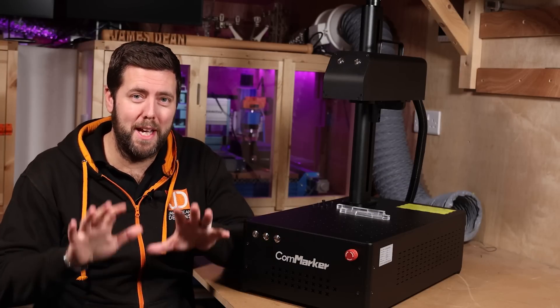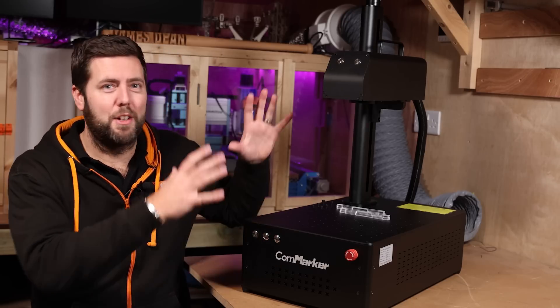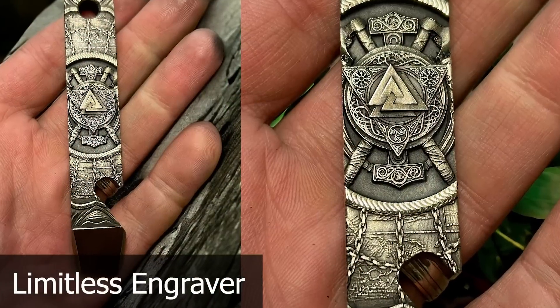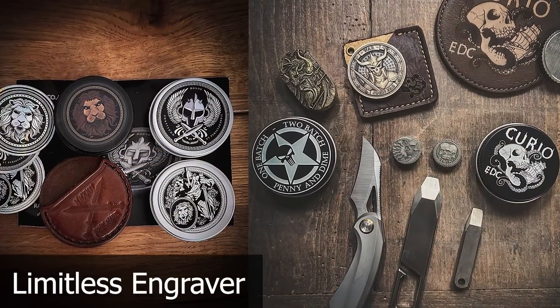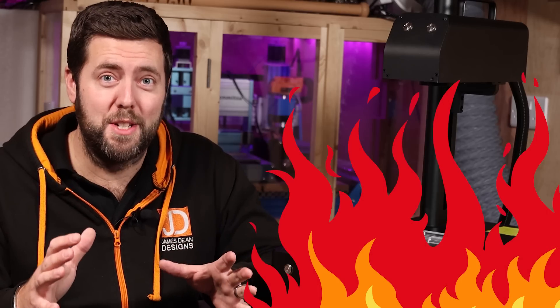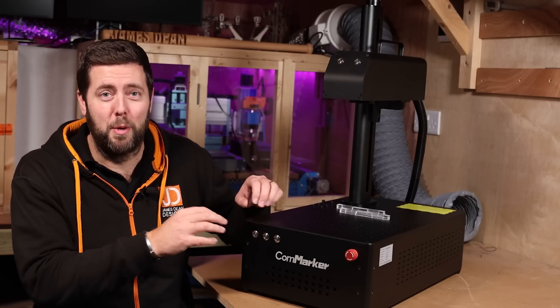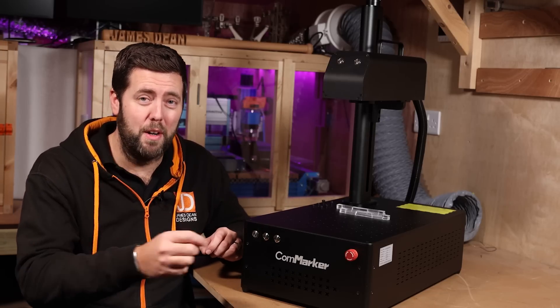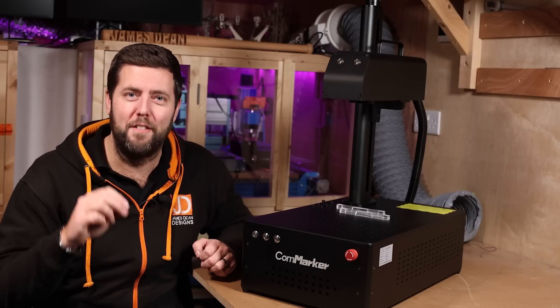I'm going to give you some advice that was given to me by Tom from Limitless Engraver. If you don't know who Tom is, he's like a pro on these machines — he's got a couple of them and makes beautiful pieces of work, so definitely check out his channel and his website. He kept it nice and simple: do not use this laser with wood. Obviously it will burn and engrave wood, but the key word there is burn. There is so much power concentrated with this laser that it will set wood on fire very quickly.